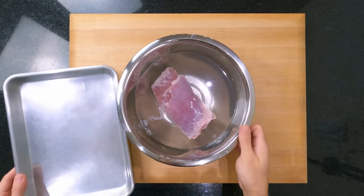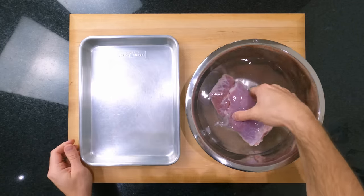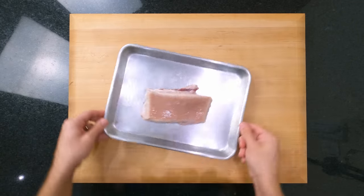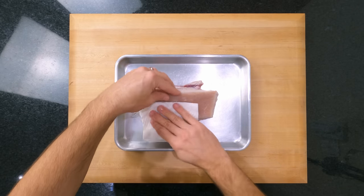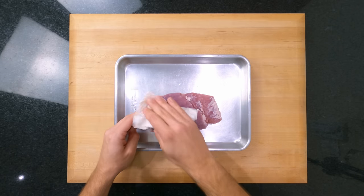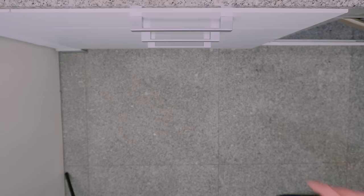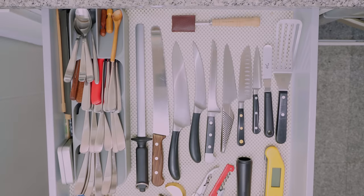I've combined all of the techniques that are proven to work into one effective method. I've taken inspiration from acupuncture, physics, and a 15-year-old blog post that's buried deep in the internet. The best thing about this method is there's not much hands-on work — it takes less than an hour to cook, there's no crazy high level of cooking skills needed, and in fact you don't even need to use a knife.